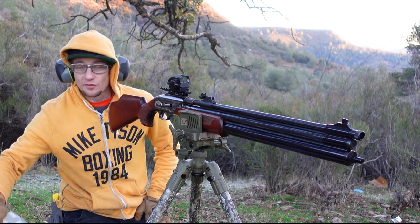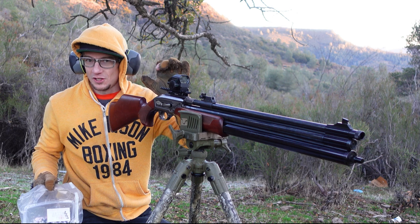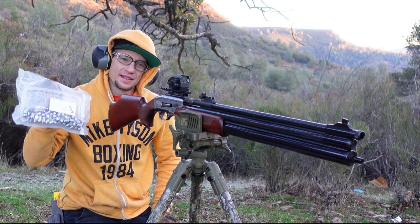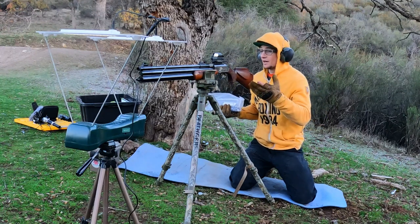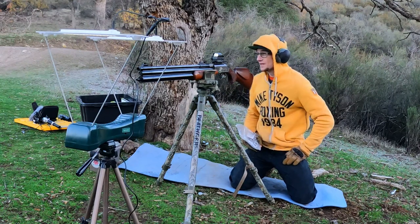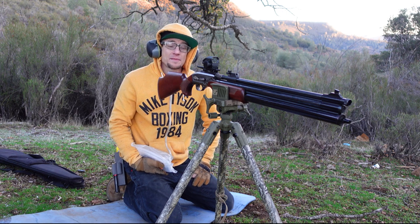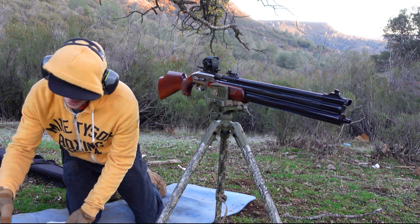I've got some awesome 245 grain slugs and I want to go ahead and sight this new shotgun style optic in from Texoma Precision Pellets. Now you might be asking yourself, why is this guy sighting in a shotgun style optic with slugs? It's because Texoma has gone ahead and outdone themselves once again, leading the way with shot shells in the air gunning community by bringing out some .50 caliber shot shells.